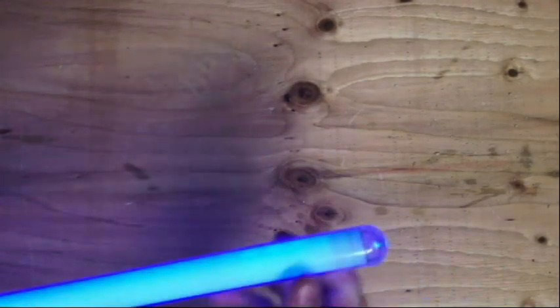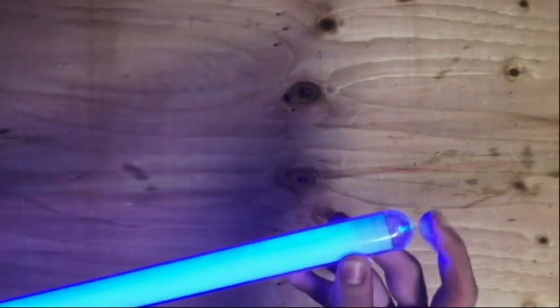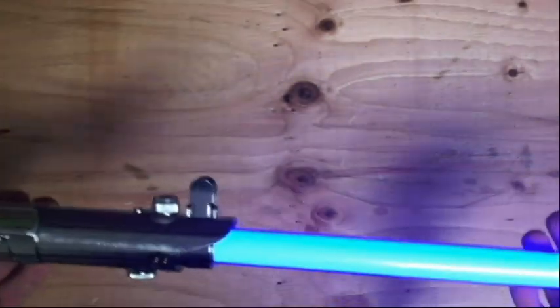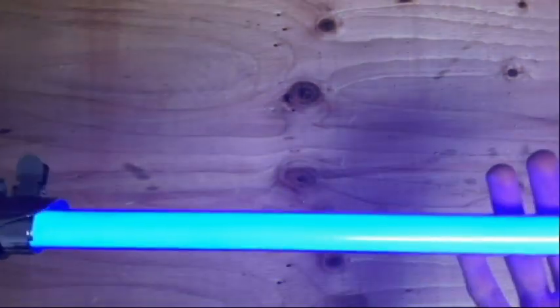It's a really pretty blue with a curved tip right here — better than a point that I've seen in some. And this is plastic, not glass, so you can hit it around and it won't really break.